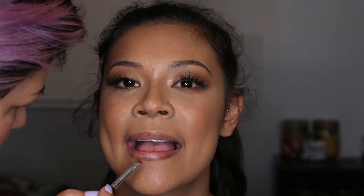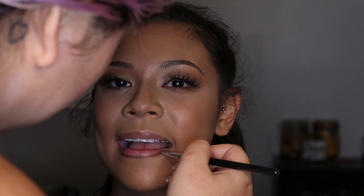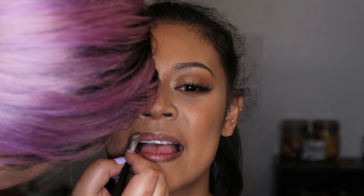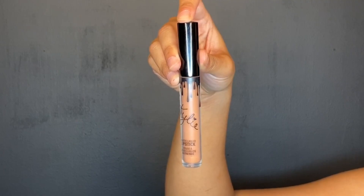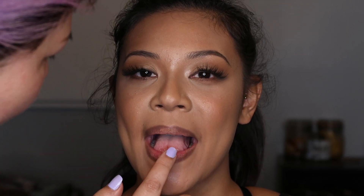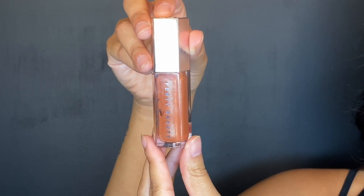We're taking the Pat McGrath eyeshadow and using it as a lip liner to make that darker outline look on the lips. Then we're filling it in with Kylie's Matte Liquid Lipstick in Exposed.